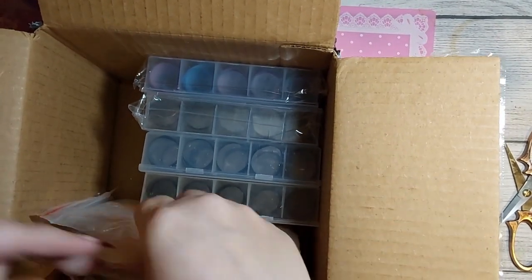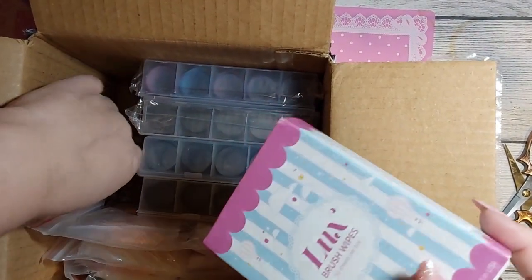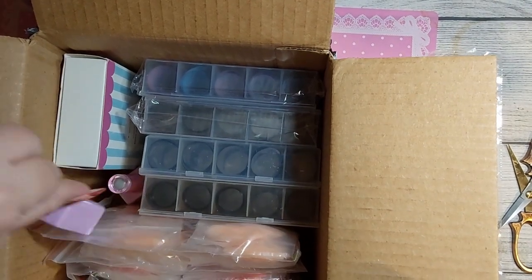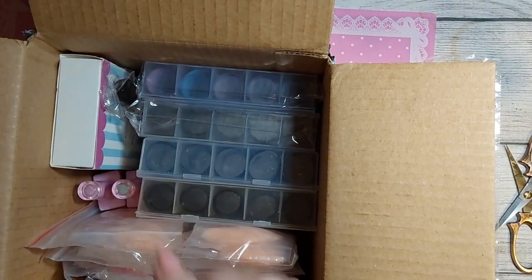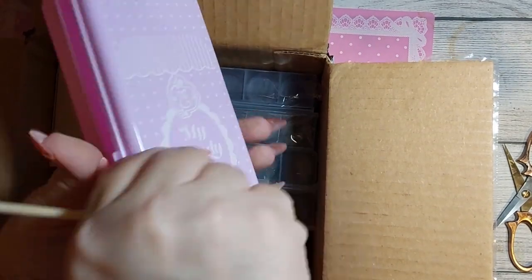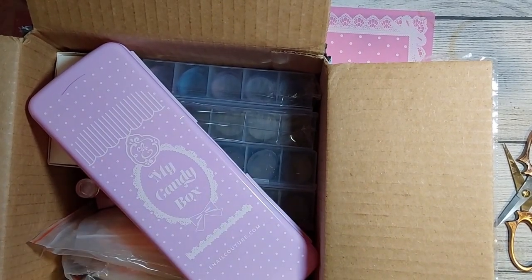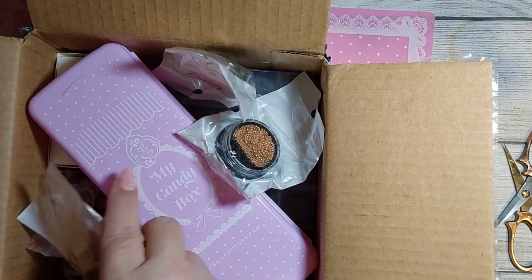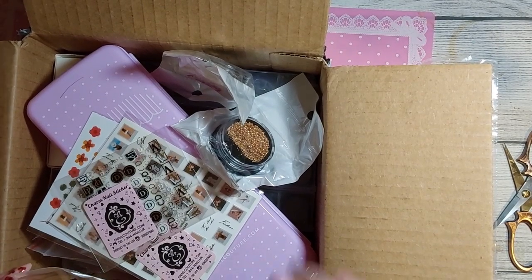Trying to put all these back in here. I'm not a very good packer, so let's see — I don't know how they did all this in this little tiny box. We'll just stick the orange wood stick in here. We got all of our little charms and our stickers.